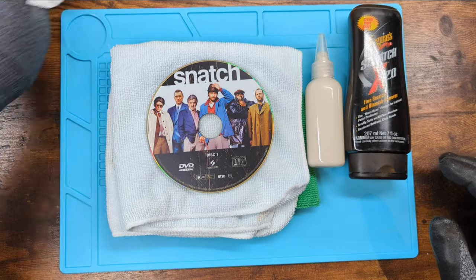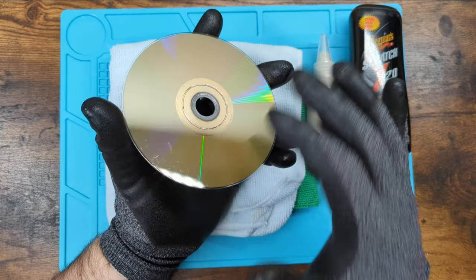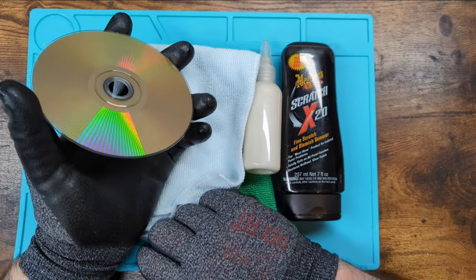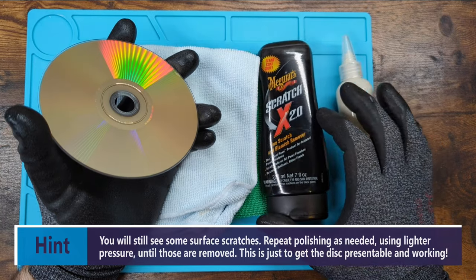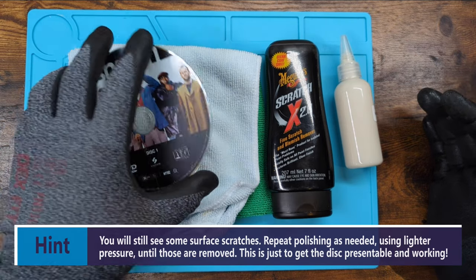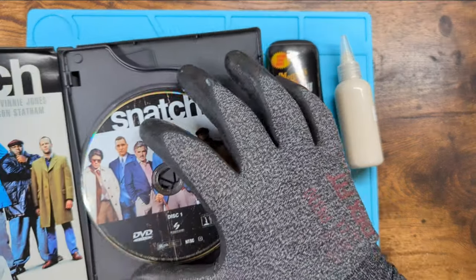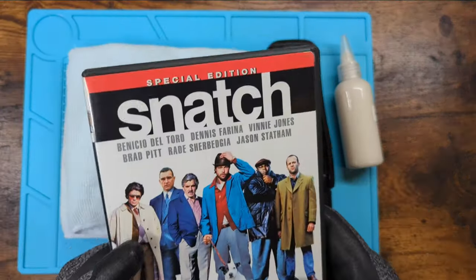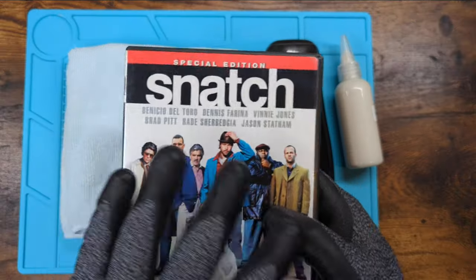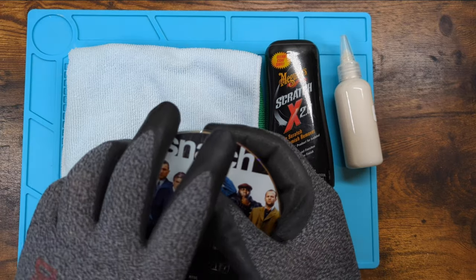The only thing that really takes a while is figuring out how long you need to polish it. When you put this kind of polish on, how long do you need? That's really the one you've got to figure out for yourself — how long you need with this kind of thing to get these kinds of results. Buy cheap DVDs, find a cheap scratched DVD, take a picture of it beforehand, start to polish, do a couple of rounds, and then look at it and see how it looks afterwards.